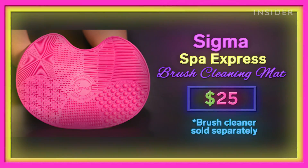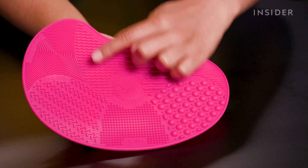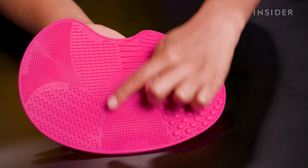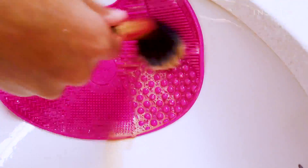Next up, we're going to try out the Sigma brush cleaning matte. The interesting thing about this matte is that there are sections for your eye brushes and your face brushes. I think the problem with cleaning brushes in the palm of my hand is that over time it's probably not great for them — all that rubbing on my flat palm. I'm interested to see if using this will cause more or less damage than just using my hand.